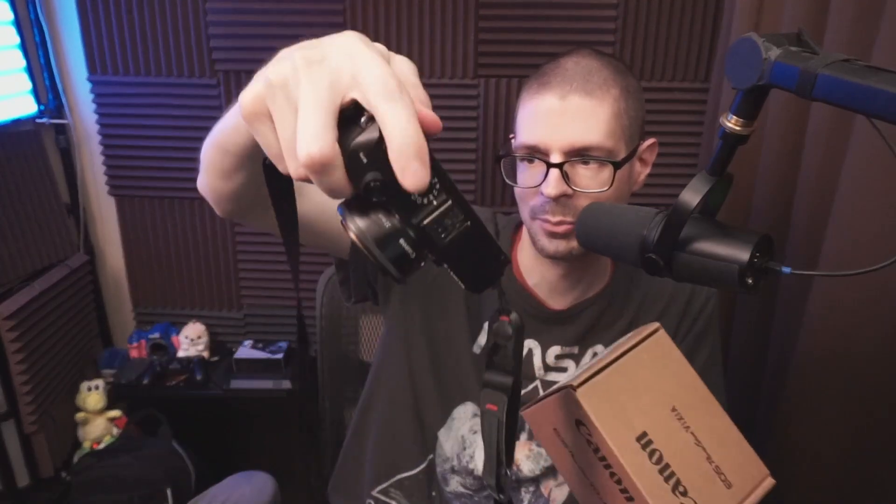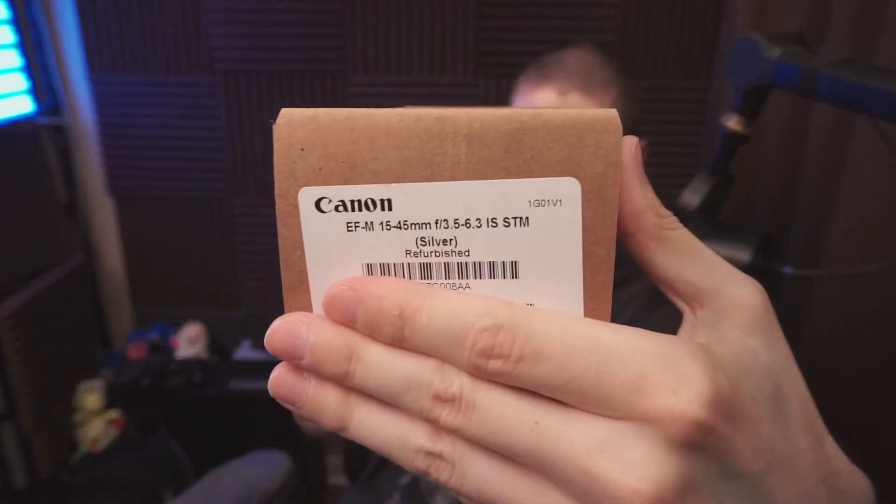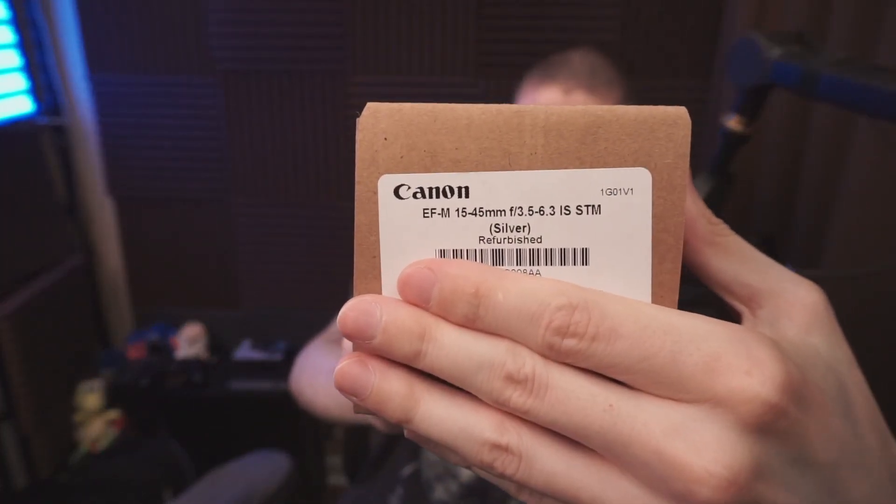I bought a refurbished one of this camera as well. It's the silver EF-M kit lens, 15-45 millimeters, with a one-year warranty. So it's basically the same warranty as a new product.